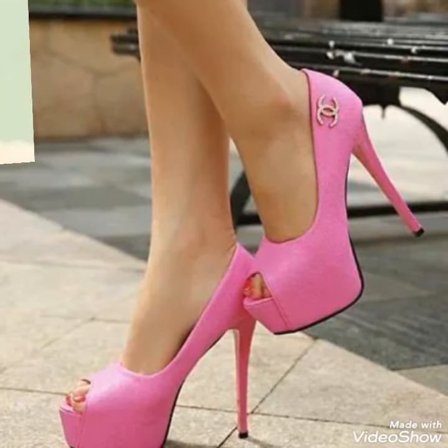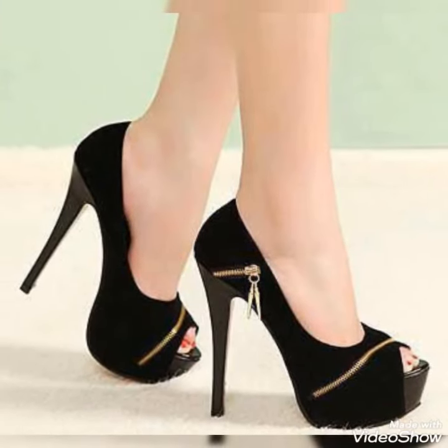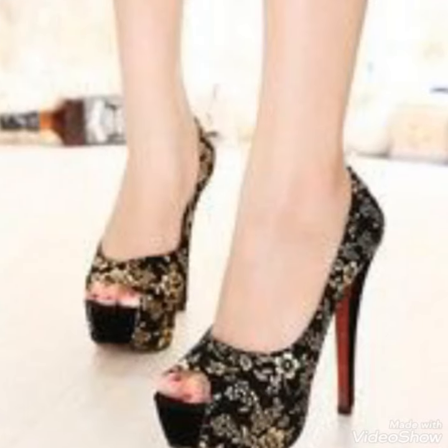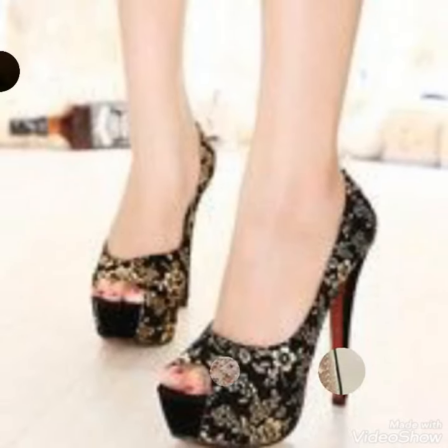Dear fans, by watching my video you will get very amazing ideas. This is a very stylish collection of platform peep toe high heel pumps for those ladies who love to wear such kinds of shoes.